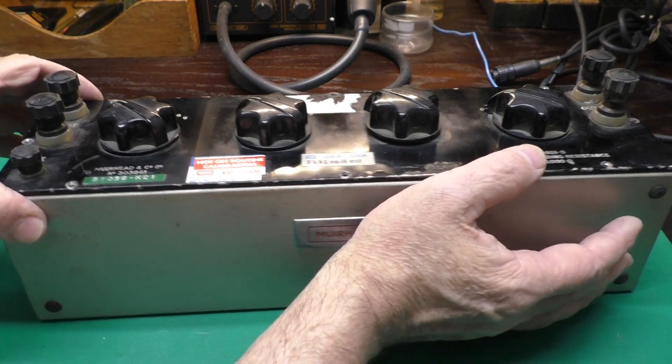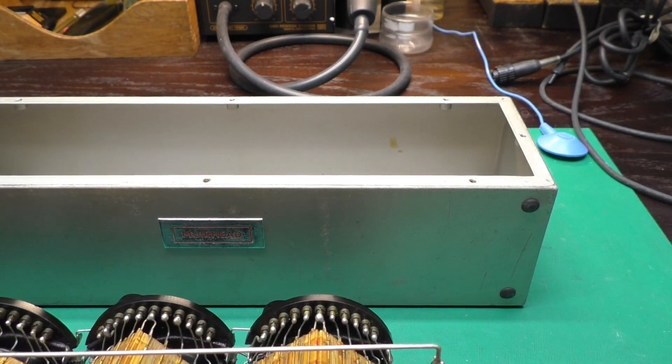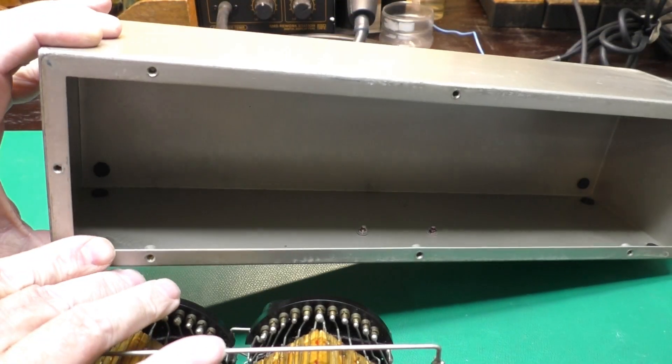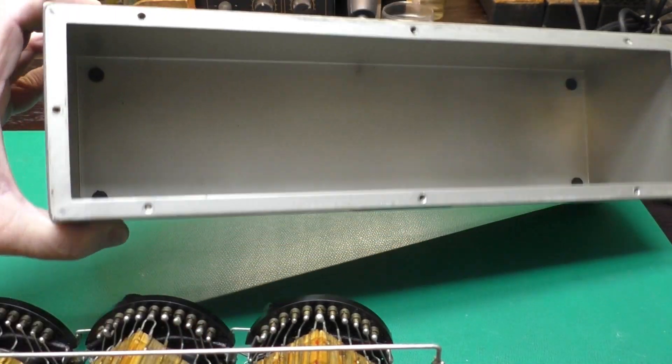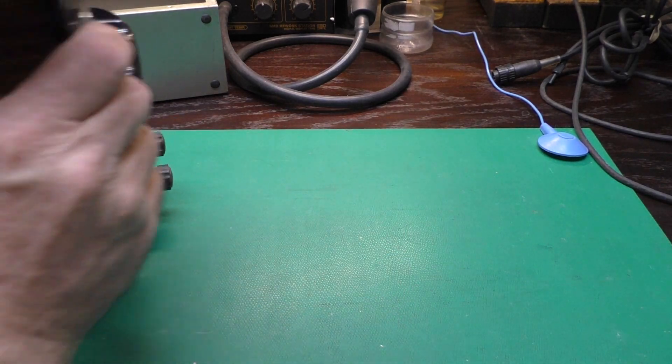I got all those flat head screws out of there. Carefully extract that from the box. This is a nice aluminum, fully welded-up box.